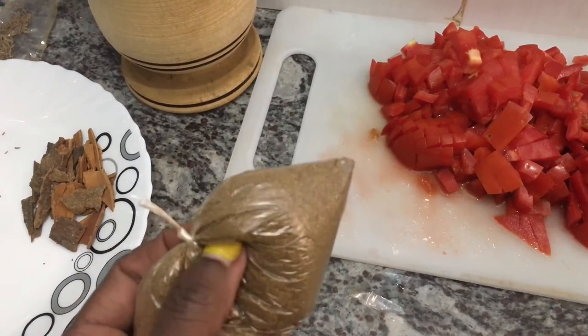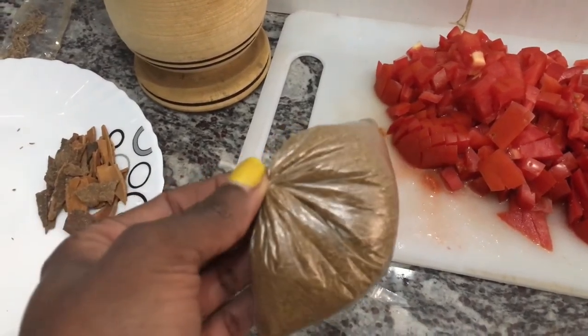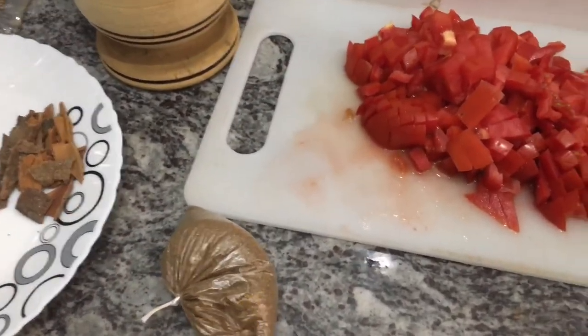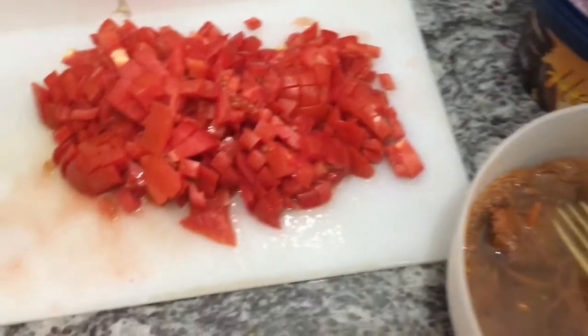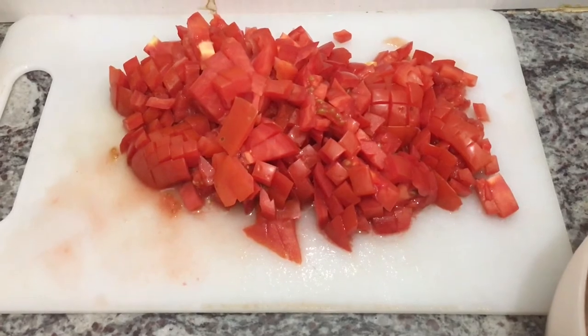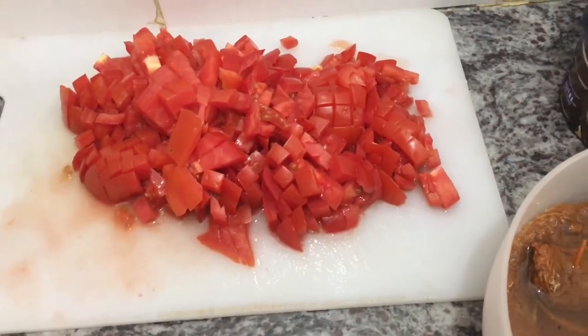Another thing we have is the pilau masala. I like to use the organic one, the one from the local market, because they are much stronger compared to the ones from the supermarket. And then here are the tomatoes, but she says she's not gonna use them — though a tomato base would make it much better. So I'm gonna use these for making the pilipili ukwaju.